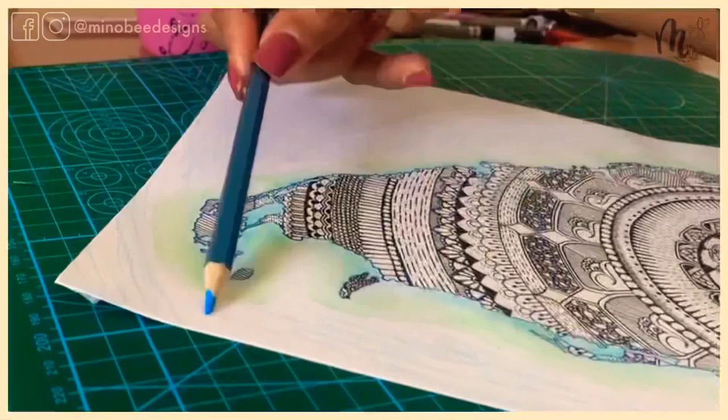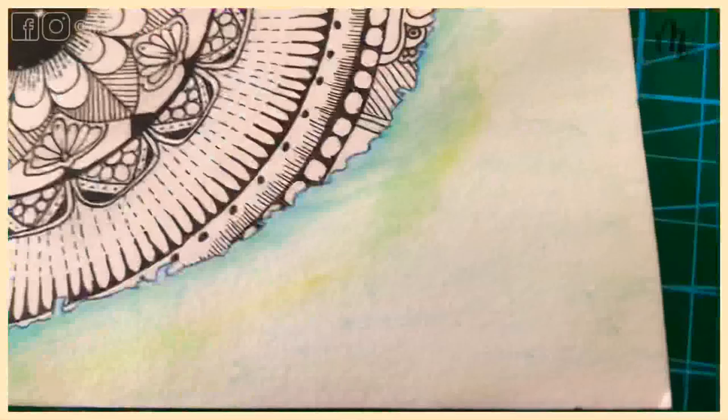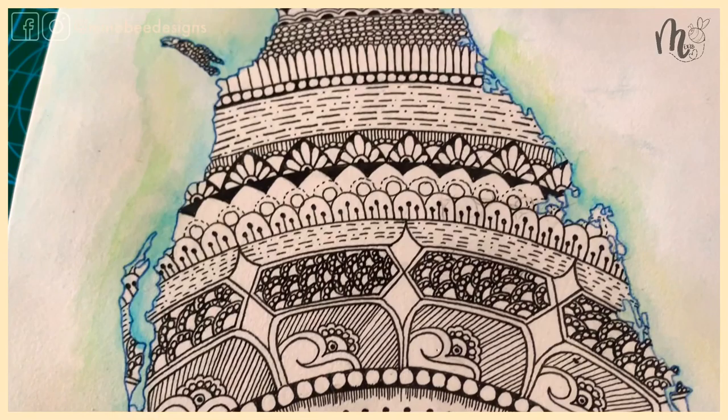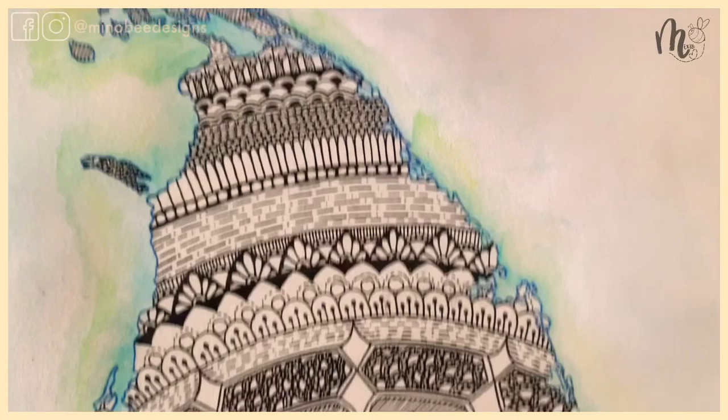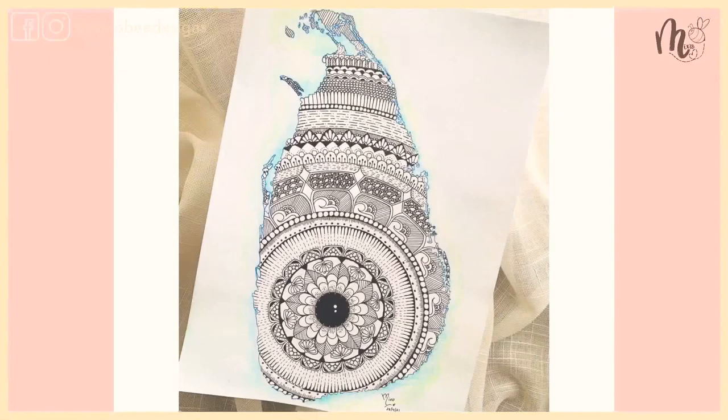Once I'm done with the outline around the map, I'm going in with a slight touch of blue just to bring out that ocean effect. Here you can see a close-up of the final piece. This piece actually took me quite a few hours to complete and I really love how the outline turned out — I'd like to hear what you think of it as well. That's about it from me for today, thank you so much for watching, I'll see you soon.